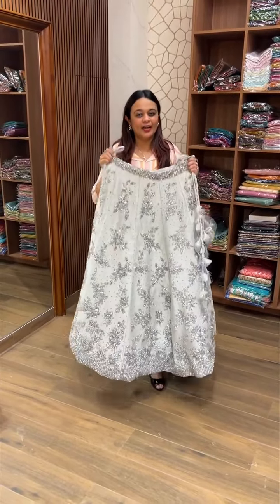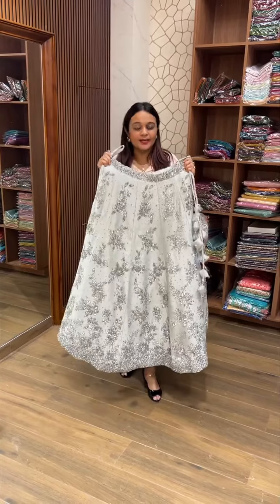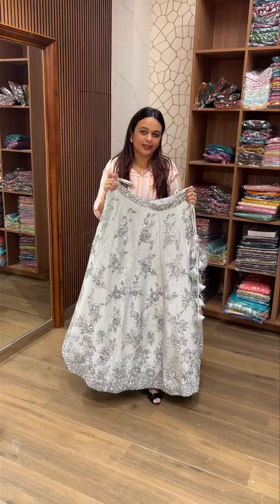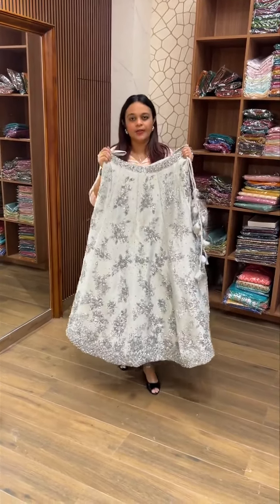Hello viewers, welcome back to IHA Designs. This is a masterpiece hand-worked collection. I am working on a couple of colors. Customers have product information. This is a concept of colors.